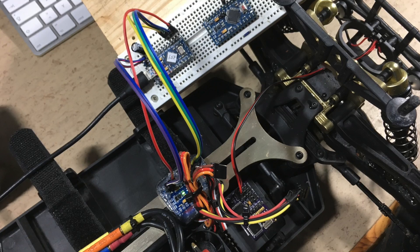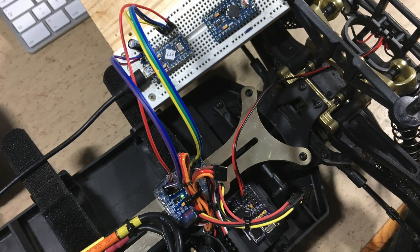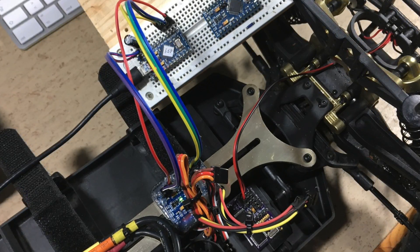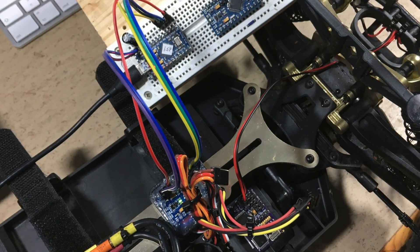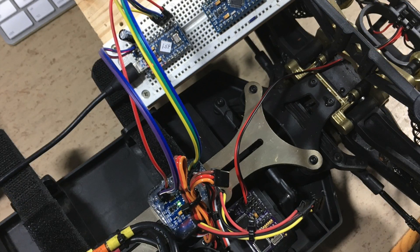After the first test drive I have removed the throttle dependency, increased the MRSC gain to 100%, and inversed the gyro direction. Afterwards I re-uploaded the code.